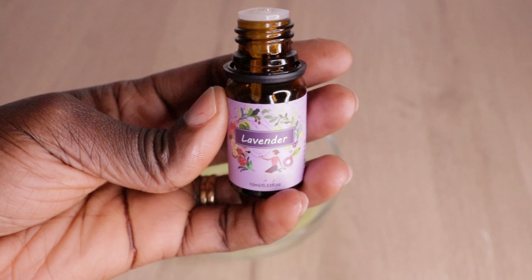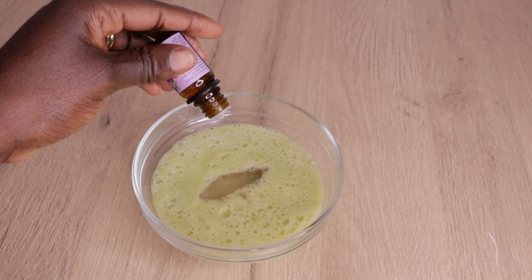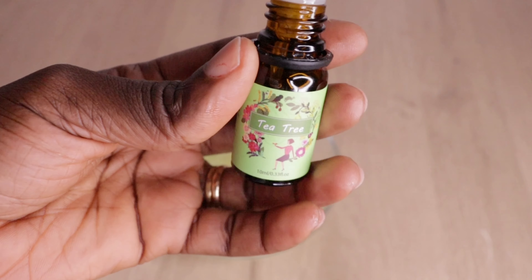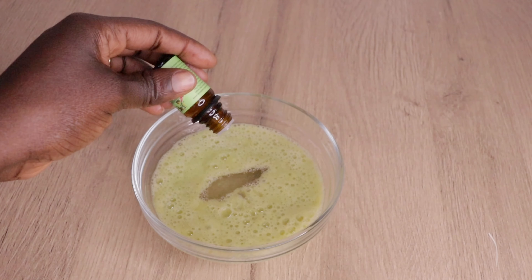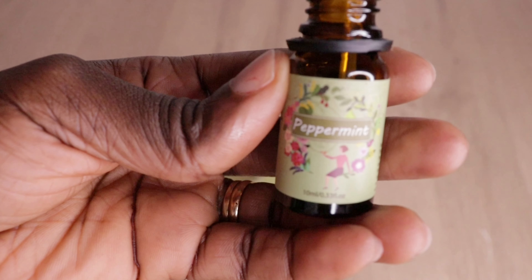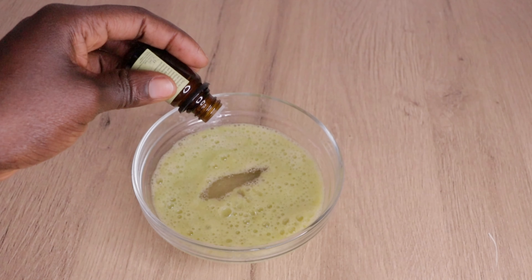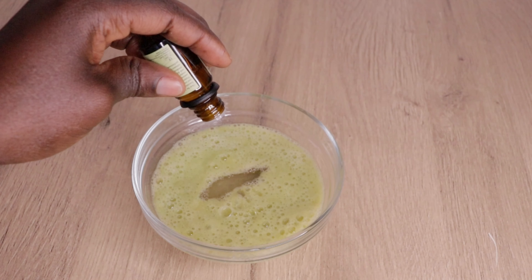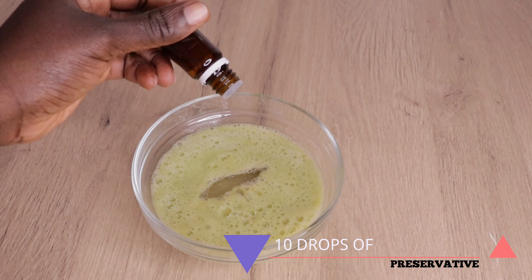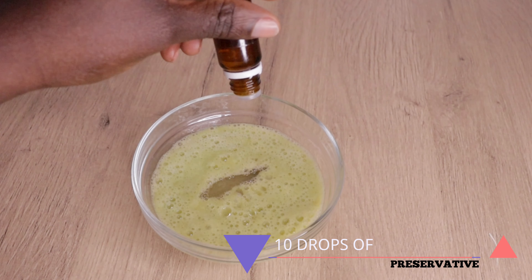I will go in with five drops each of my essential oils. I will go in with my lavender oil, then my tea tree. Like I said, lovelies, any one you have, just apply. I will also go in with my mint essential oil — five drops as well. And this last one is important but not compulsory: I will go in with ten drops of my preservative.